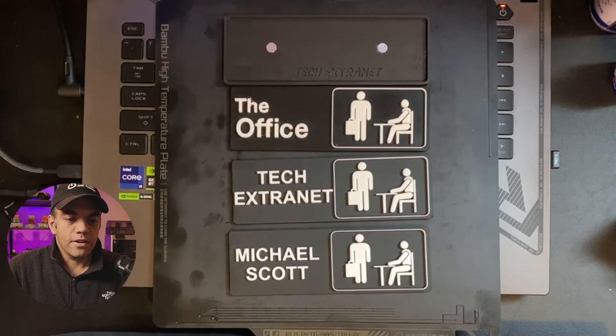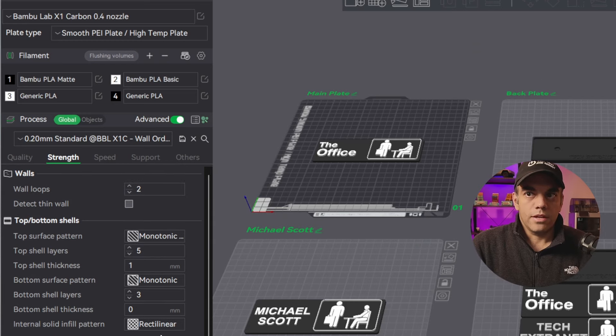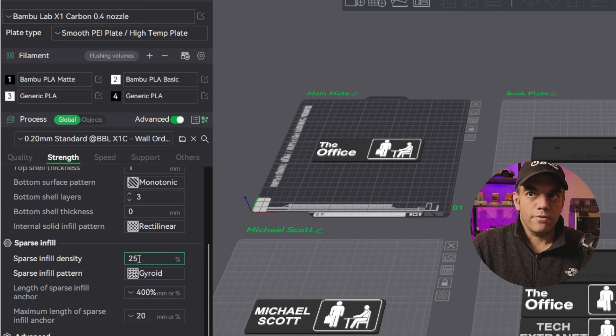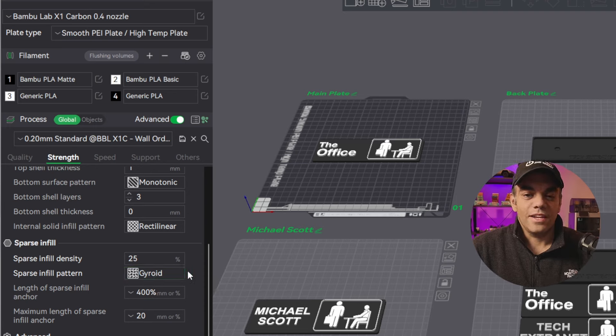Going here now to look at how we created this, you'll notice a bunch of custom settings. This started off with the actual infill — we went with 25% Gyroid. We tried lightning infill and that wasn't a good idea because you need a little bit of solid infill to keep it strong since it's a smaller item.